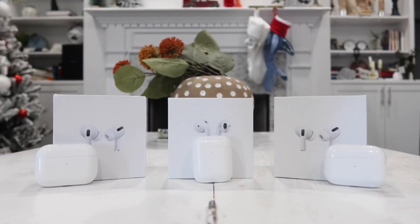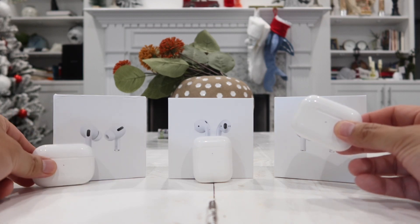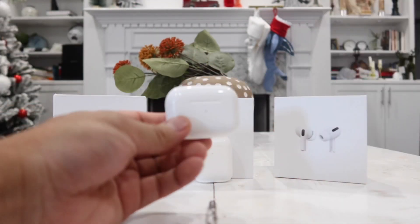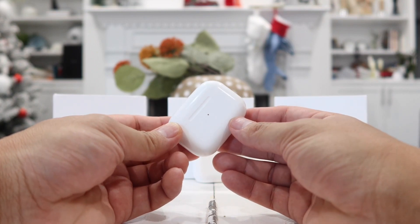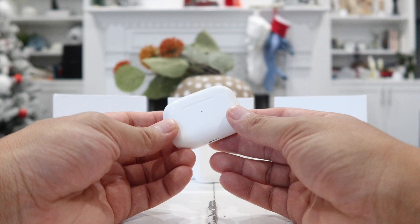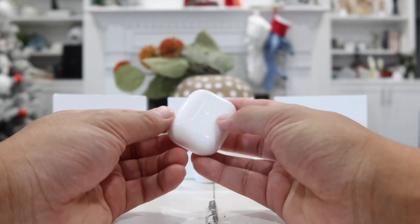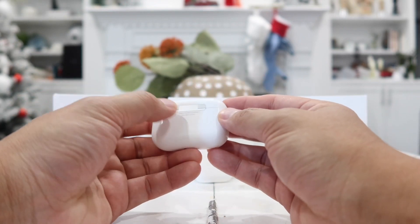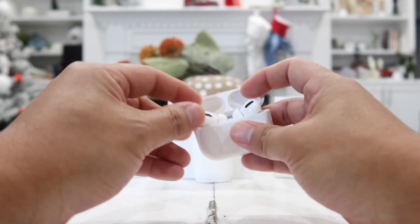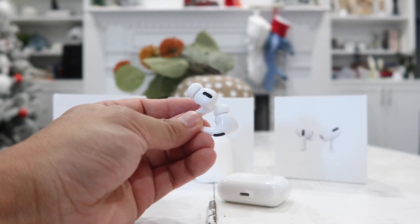Coming in at number one is this one right here, which looks literally exactly the same as the Super Pods Pro. The only difference is that this one actually has real active noise cancellation. It's not as good as the official Apple AirPods Pro active noise cancellation, but it does work fairly well for its price. It comes in at about $50, and you get the anti-magnetic lid, the same exact size, shape, and weight, imprinting under the lid and under the earbuds, matte hinge, button at the same location, and lightning port.